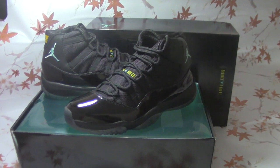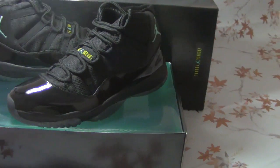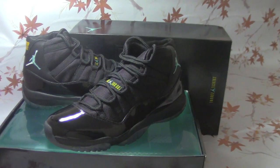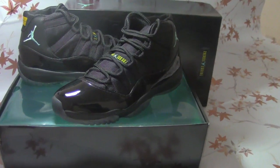Hello guys, welcome to my video. Today I will introduce a shoe from our website. This shoe is top quality from a Dongguan factory. Now let me show you in the video.